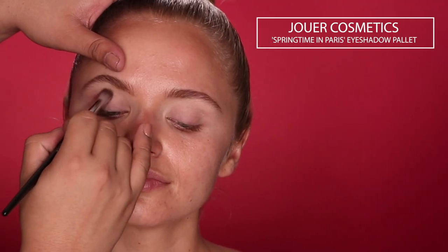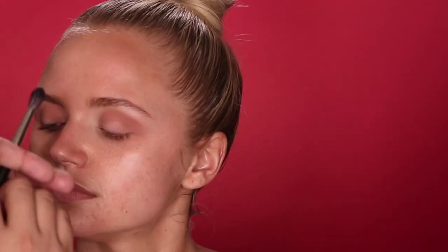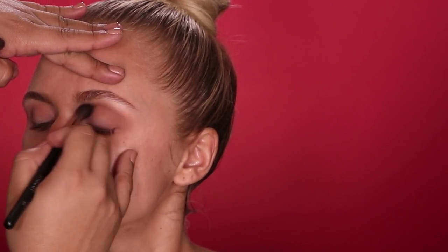I'm going to start off with a warmer shade from the Joy Cosmetics Springtime in Paris Palette — it's just a nice soft brown. I'm going in with my Sephora Crease Brush to start to define her crease. Since I want the shadow to take more of a cat eye shape, I'm going to blend and pull that shadow out. I often switch to a super clean brush to really perfect the blend.